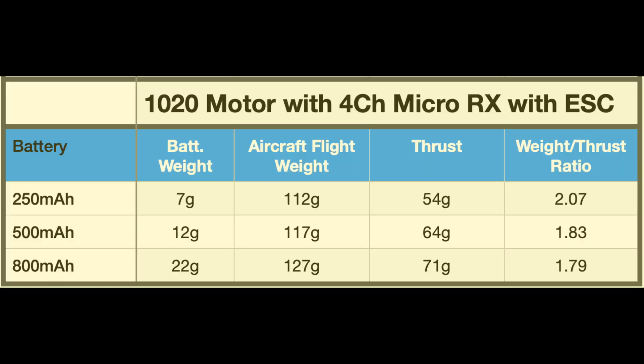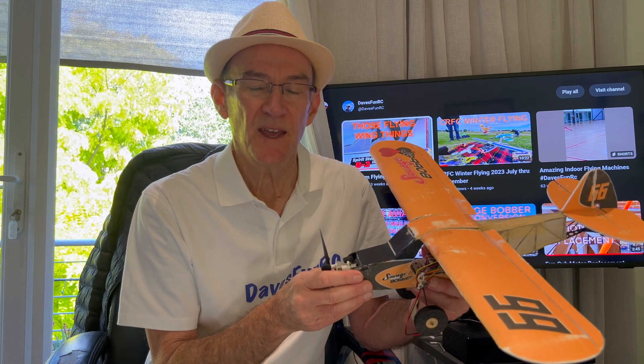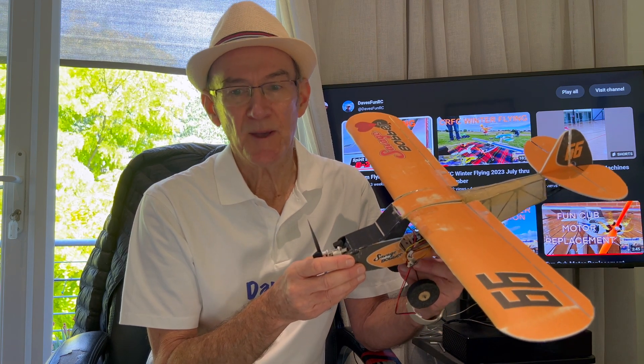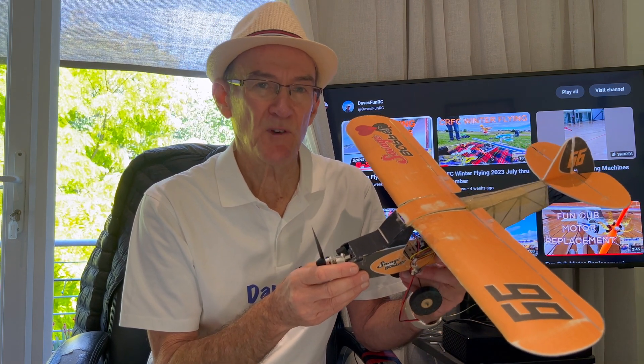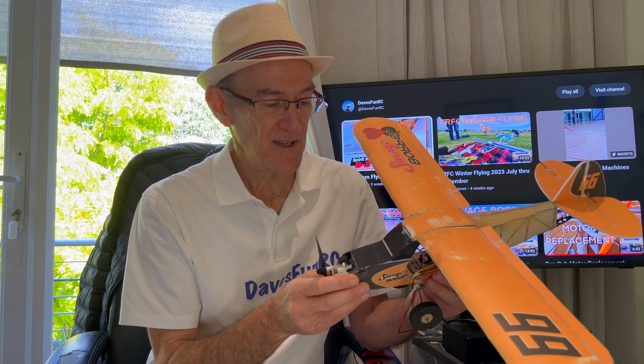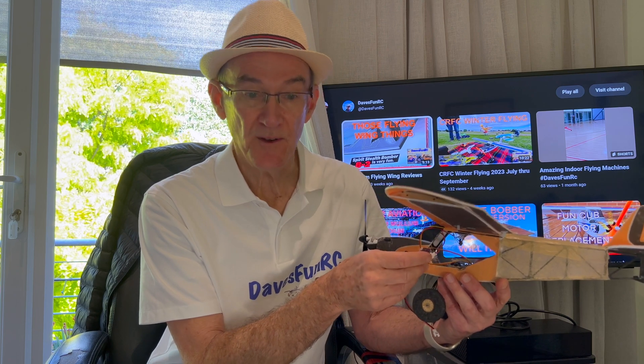Here is a table of the static thrust and weight with the three 1S batteries that I used with the Savage Bobber. This is roughly the same as I had with the F949 receiver and the 500mAh battery, but about 6 to 8 grams less for the smaller and the larger batteries. Could be the ESC or the long wires that I've used to connect up the motor.